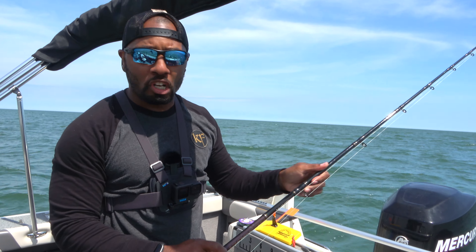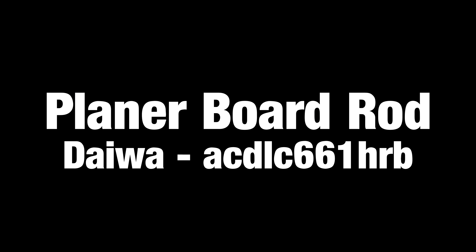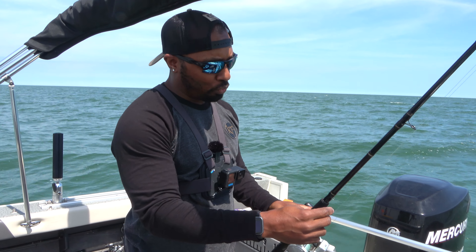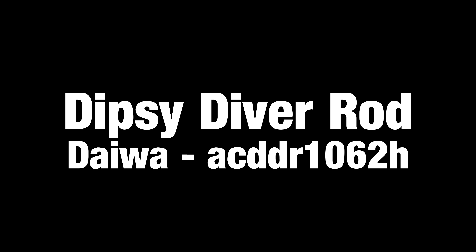All right, so first we're going to start with some of the equipment that you'll need. Right now I have my Daiwa 6'6'' pole that I use for my planer boards, and this one is a heavy action. And then I have my 10'6'' pole right here.